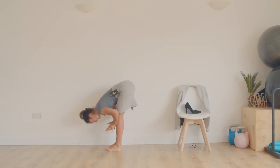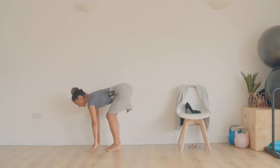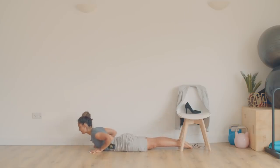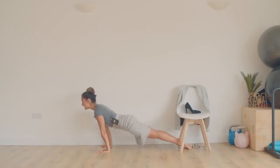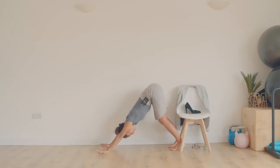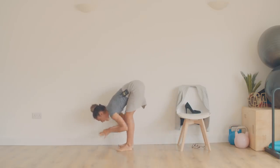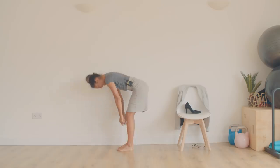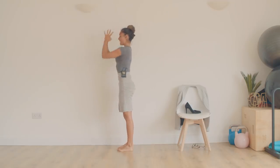Last round. Inhale — halfway lift, look forward and lengthen. Hold the breath, plant the palms, step it back into push-up. Exhale, lower down. Inhale — cobra or upward dog. Exhale — downward facing dog. Bend your knees, soften a little, relax the back of the neck. Take a deep breath in, full breath out. Control the breath — if you're feeling a little bit puffed, take control. Nourish the body with an inhale and release all that carbon dioxide, exhale. Bend the knees, look forward, walk the feet up to the hands. Halfway lift here. Grab the back of the legs, exhale, stretch. Come up to standing, inhale, arms reach up. And exhale — hands come back to the heart.